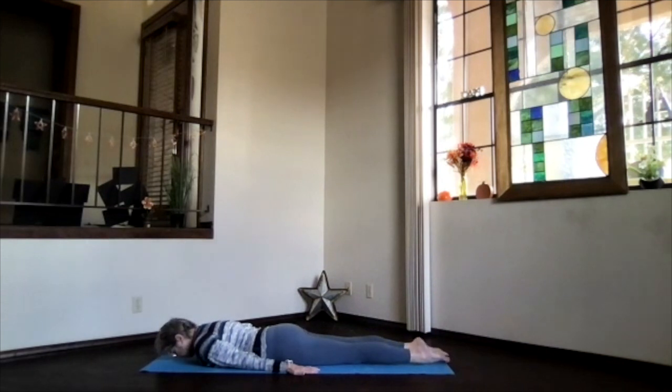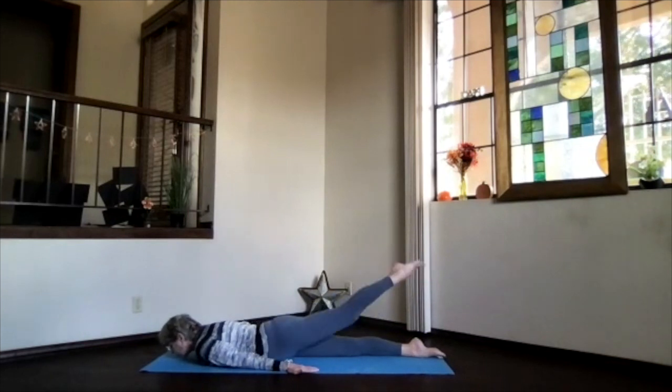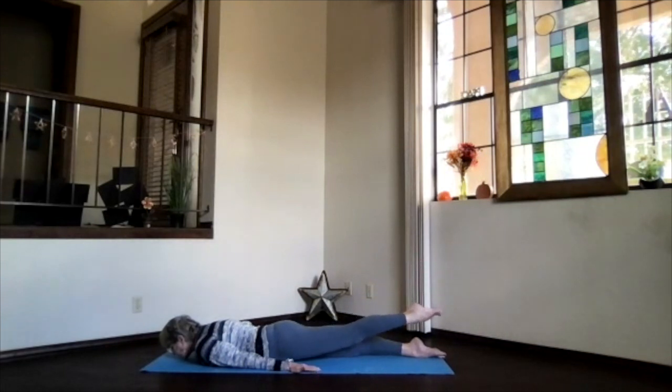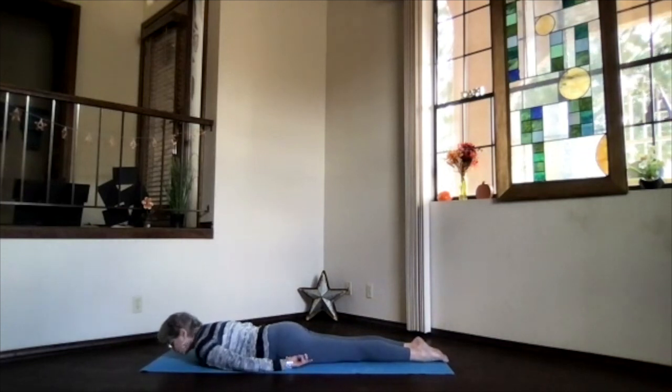Keep breathing, and then on an exhalation slowly lower that leg back down. Tuck your forehead toward the floor, release the neck for a moment, move those hips around if you need to. Chin sliding forward, hands palms down at your sides, shoulders down — slide the left foot back, knee straight, bring that leg up as far as it wants to go. Keep the hip bones down — you don't want to be rolling to the side, that leg should go straight up toward the ceiling. Take a breath, relax as you exhale, push those hips maybe a little deeper, raise maybe a little higher.